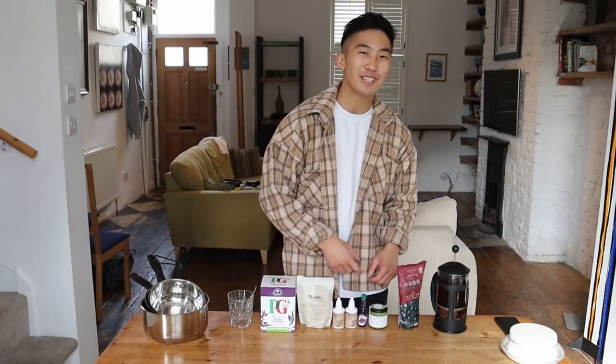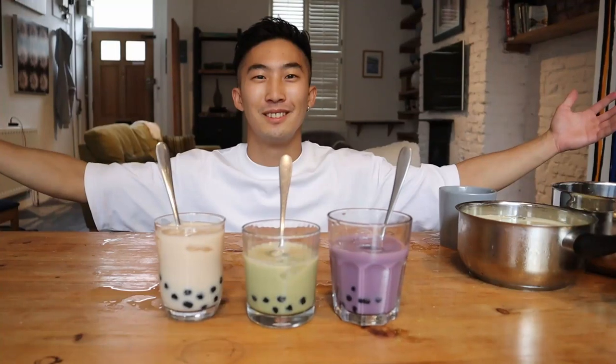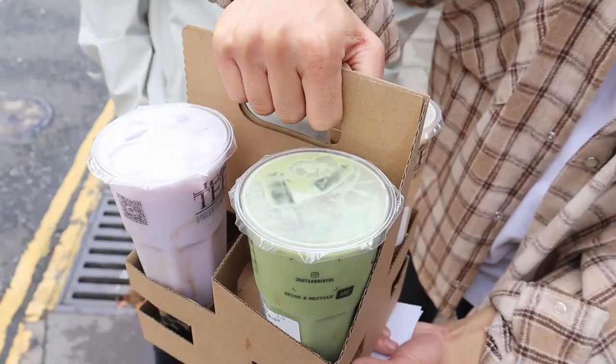Yo, what's up everyone? Welcome back to my channel. Today I'm going to be taking you through how to make three different low-calorie bubble tea recipes. Then at the end of the video, we're going to be doing a blind taste test with my friends to see whether they can distinguish between the ones that I made and the ones that we got from the store.